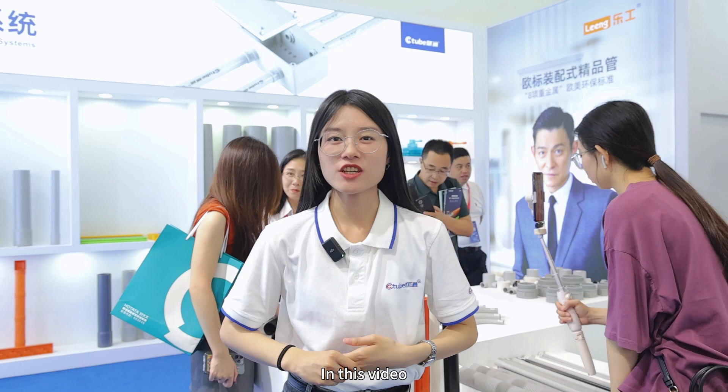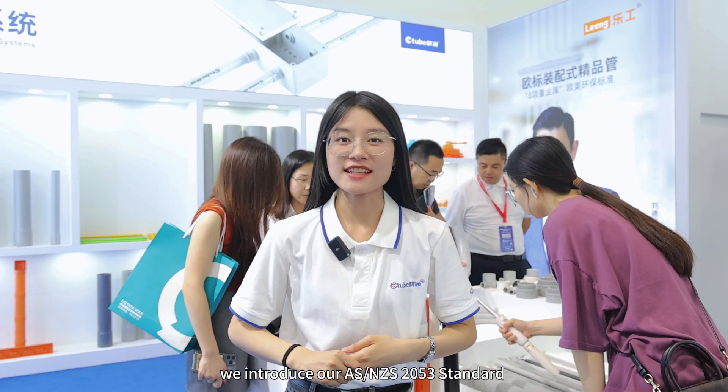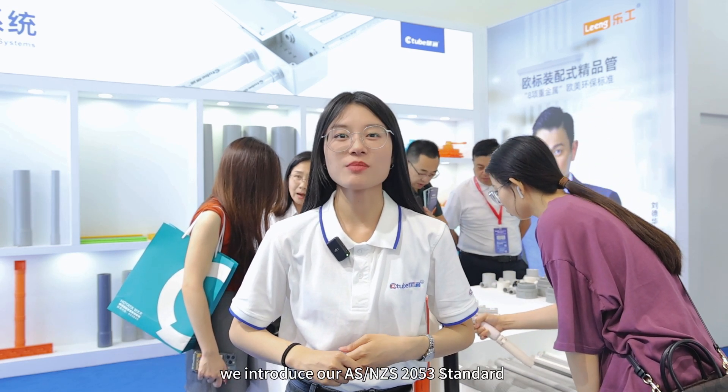Welcome to Citrus Proof. In this video, we introduce our ASNZS2053 standard PVC conduit series for Australian and New Zealand markets.